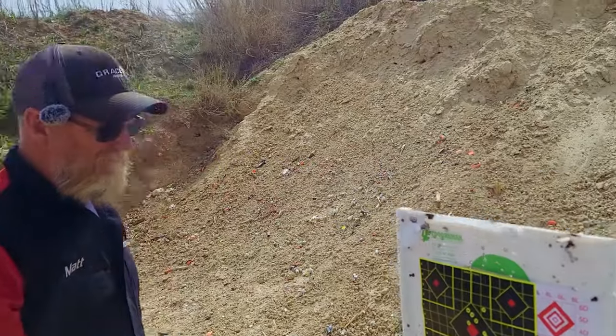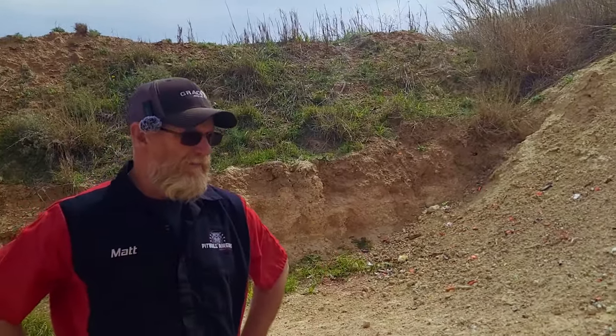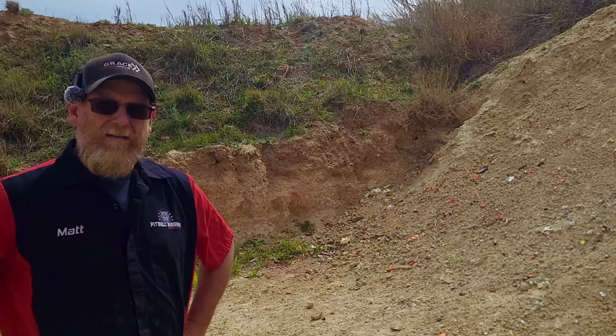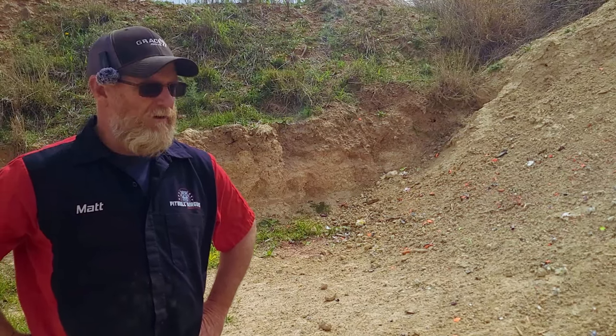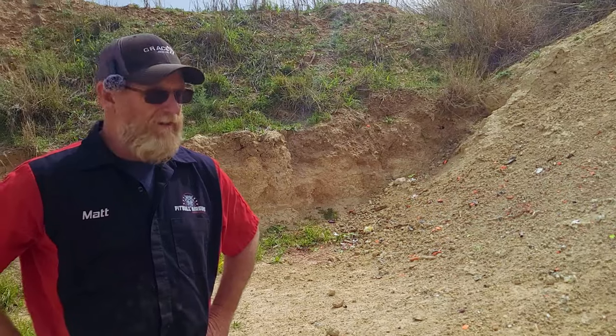That's minute of rabbit, minute of hog — hog heart, not a problem. I still think it could be better than that, but you kind of have to search around and find the best ammo. Let's try that Hunter Supply. Hunter Supply is not notorious for being a very accurate bullet, but you never know — let's give it a try.